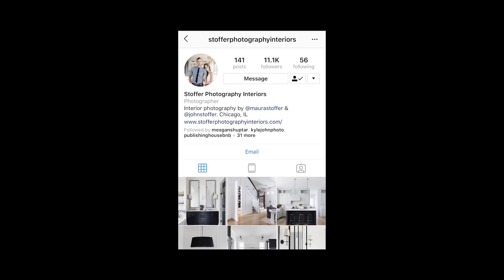Hey guys, here today with my buddy John Stouffer. Him and his wife Maura shoot interior photography all around the country — residences, hotels, restaurants, you name it. John and his wife almost exclusively shoot with natural light, so their setup is pretty simple. Take it away, John.